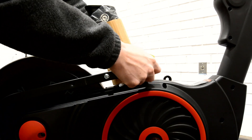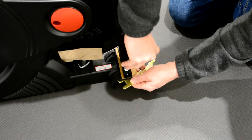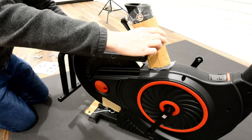Remove bolts on both sides with included tools as shown. Hold cardboard piece and remove the frame from bike.